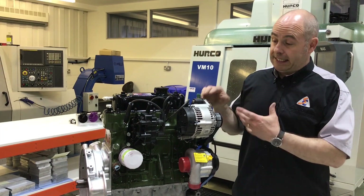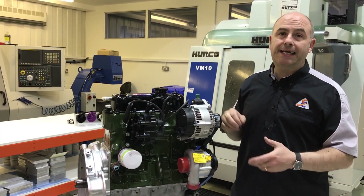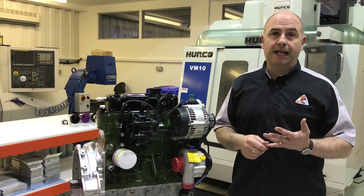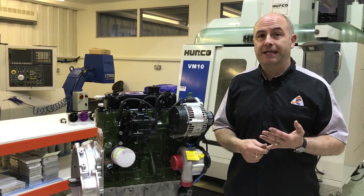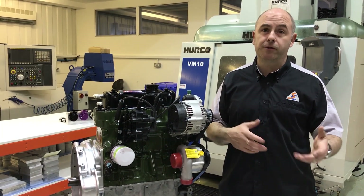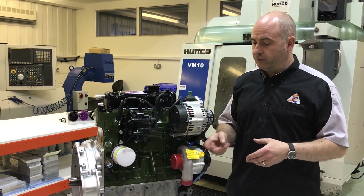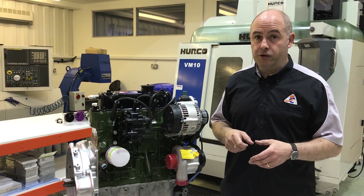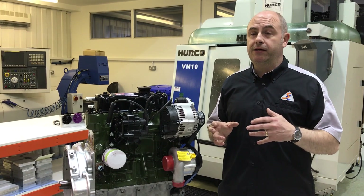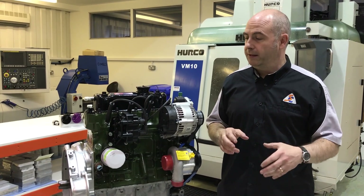This engine essentially looks the same but it's quite special — it's only 999cc. The customer of this engine has to run in a class where you can have a 1400cc normally aspirated or less than a thousand cc turbocharged, boosted, supercharged, whatever. So they chose to come with us for a Rotrex SPAC style conversion, for good reason — they're drivable and you can use normally aspirated tuning, and they work really well.